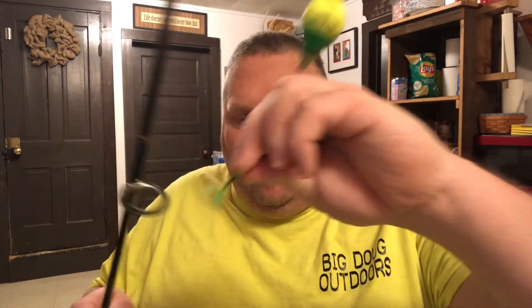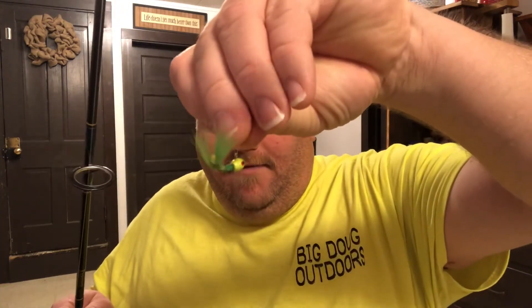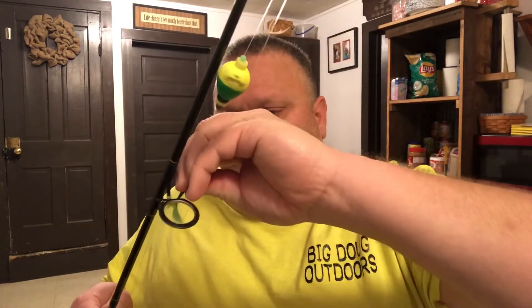You can add a little split shot right onto your line to add a little extra weight and pull it down. Then you just use a little jig, like this one here — a little jig head with a fuzzy tail. I actually found that little jig head laying on the ground and picked it up.